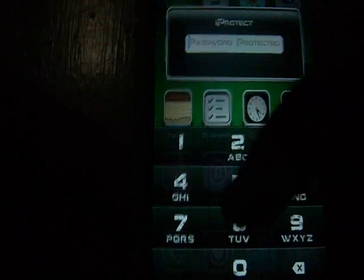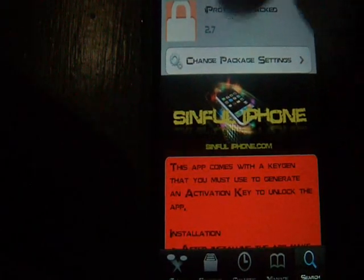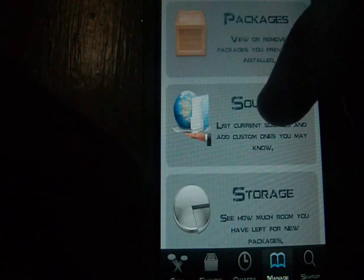So what you're going to do, you've got to add a source. This source is the best source I have. So you go to Sources.